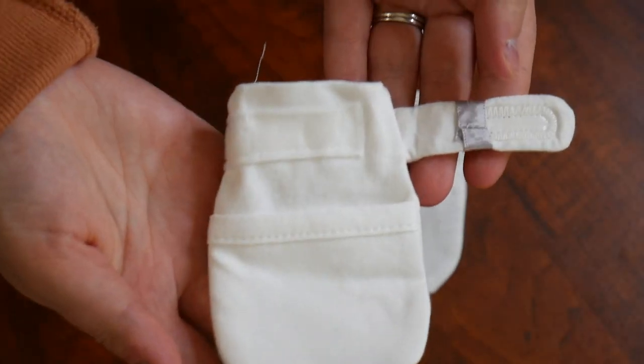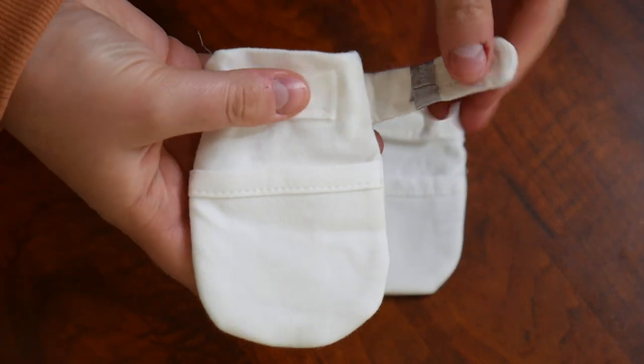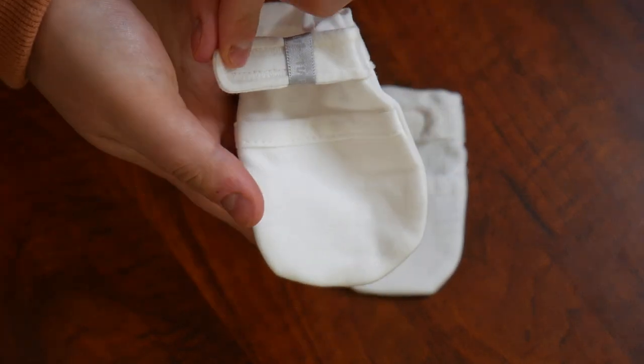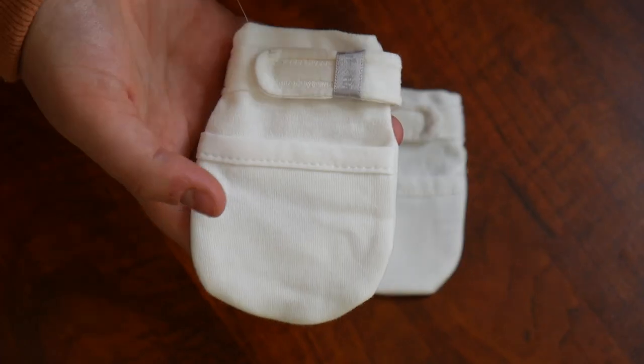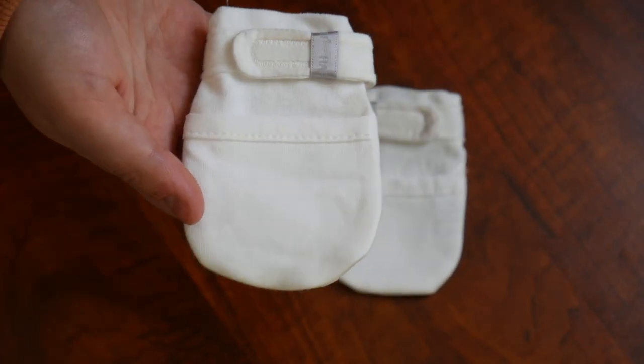On the back of these mittens it is elastic right here, making them adjustable for a custom fit — I love that key feature. To put these on your baby's hands, you just insert their hands into the little hole and then you can securely fasten it as loose or as tight as you want, making it super adjustable.